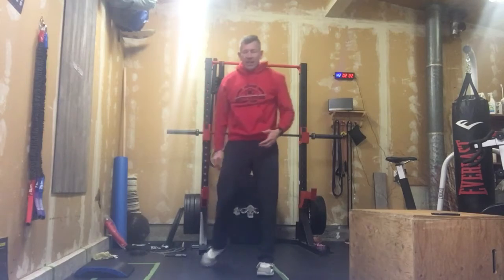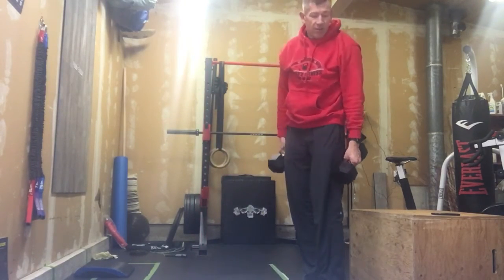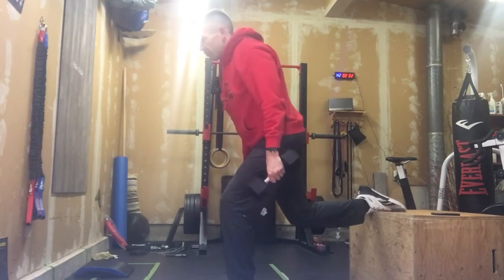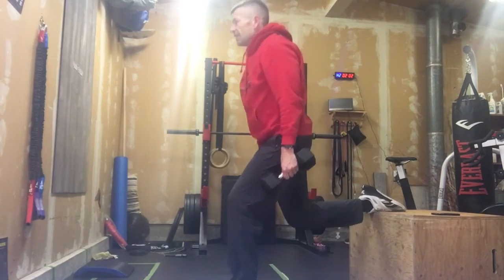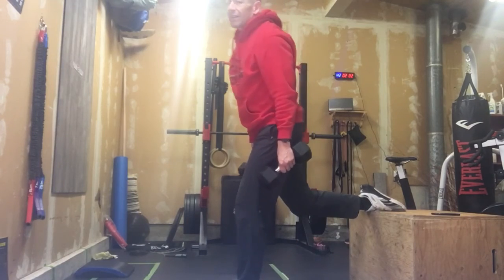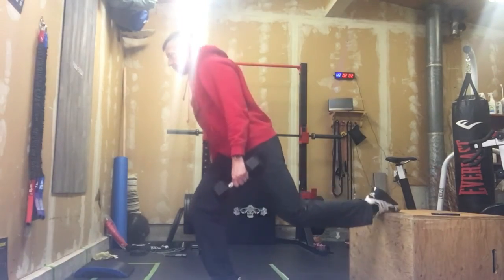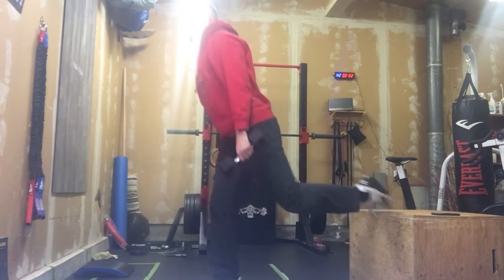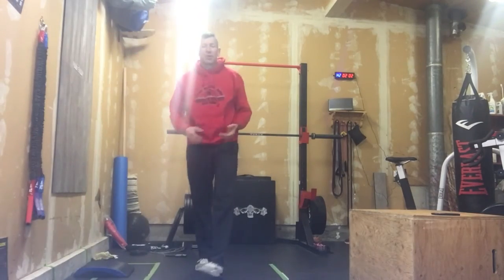Minute number three, we're moving into Bulgarian split squats. If we want weight, we can use it — one dumbbell, two dumbbells, we're fine. Nice and deep; that knee doesn't have to touch the ground. Nice tall chest. Six reps on one leg, six reps on the other. Just working on that depth with a nice tall chest. This is a great glute and hamstring builder. That's minute number three.